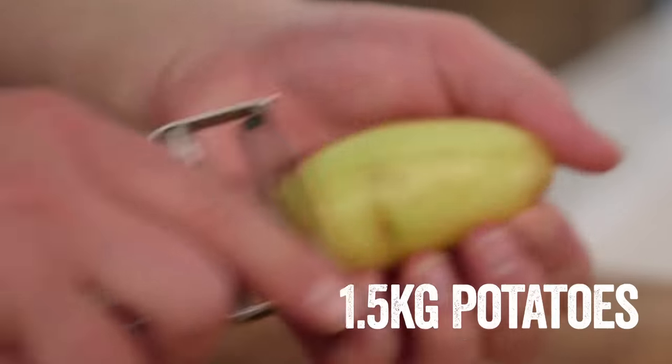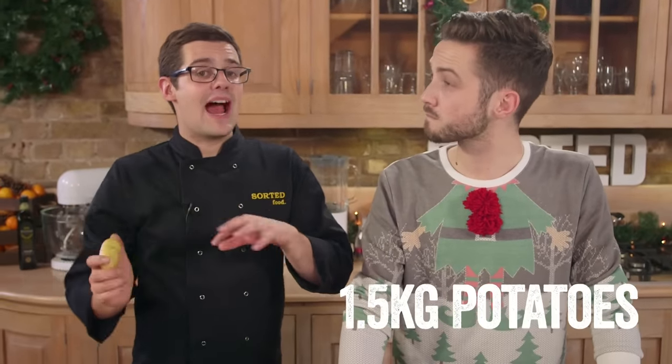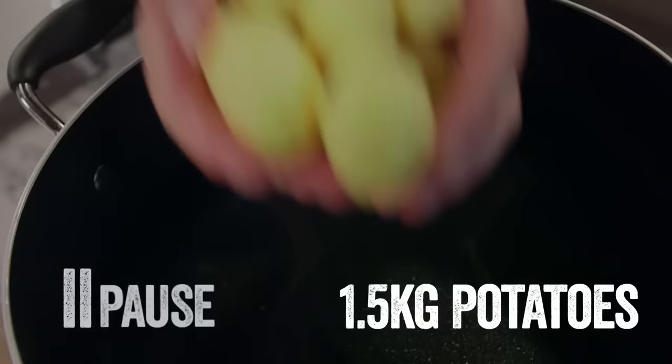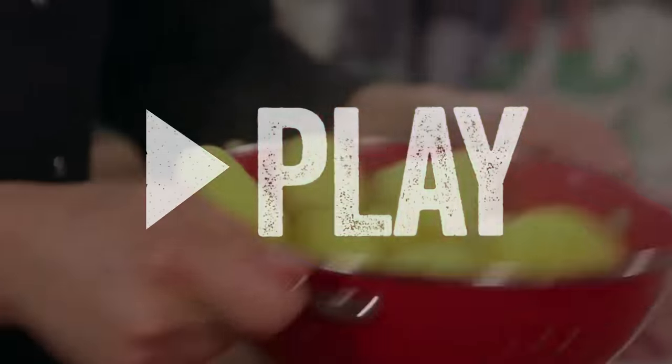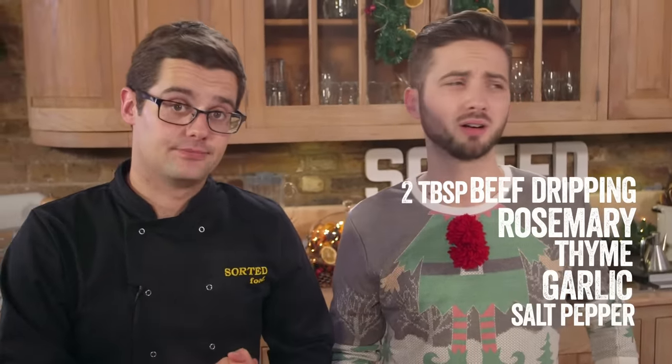Now it's time for the best part of the dinner — the roast potatoes. Peel them and place into cold salted water, then heat the pan up to boil, let it simmer for eight to ten minutes until just cooked, then drain into a colander and shake them — that's what makes them fluffy. It's those fluffy bits that go crispy in the oven. We're adding beef dripping, rosemary, thyme, and garlic, then add the potatoes, season well with salt and pepper. Another tray all prepped and ready to go in the oven when the turkey comes out.